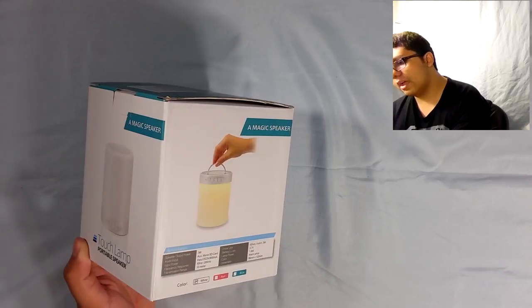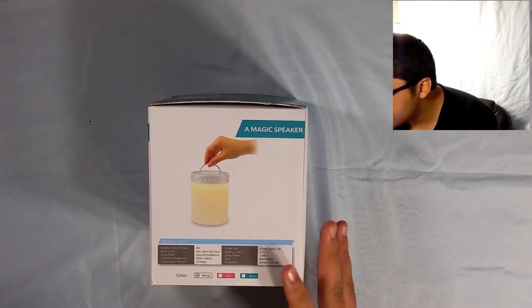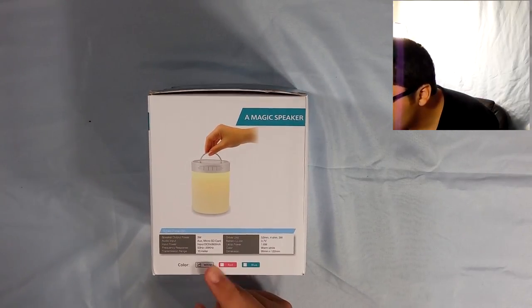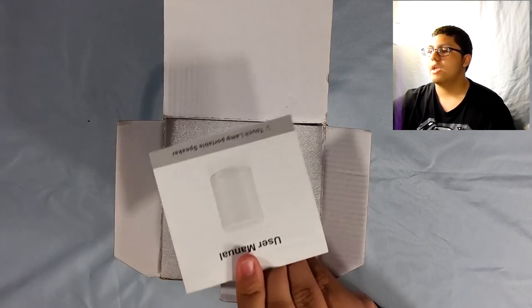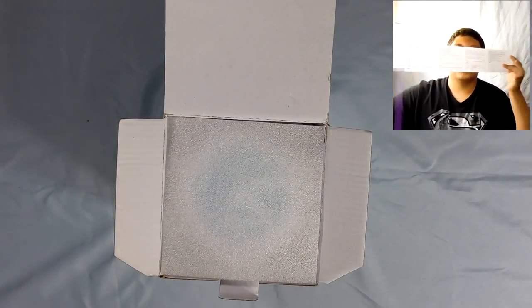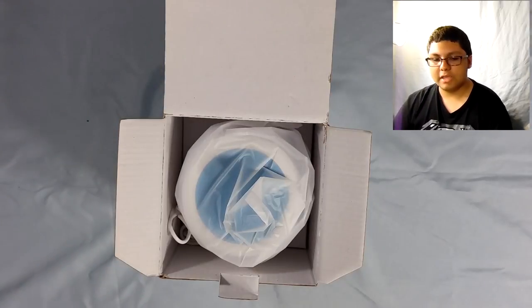It's a portable speaker, and on the back are the specifications — output power and all that, normal stuff that you might need. We got the white color, red, or blue. I guess we got the white. All right, so let's just open up this bad boy. First thing we're introduced with is the manual, of course — one side in Chinese. That's how you always got to do it. We can take a look at the manual later if we really want to.